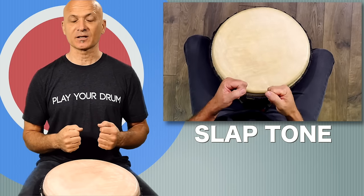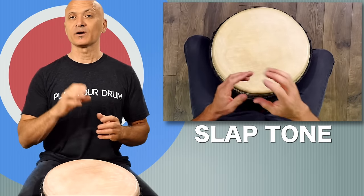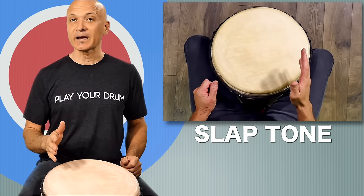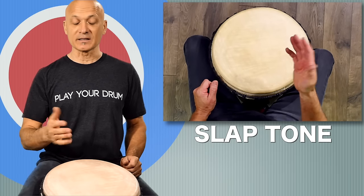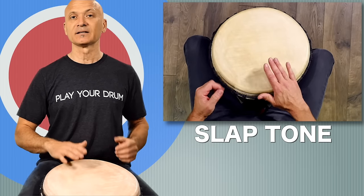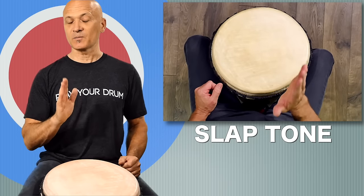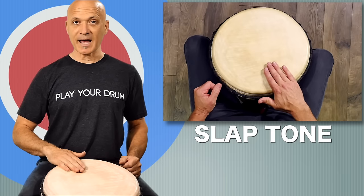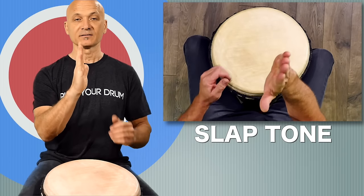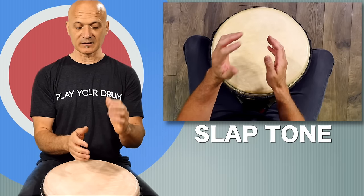Slap tone — our third and highest tone. The slap is a harmonic of the head. The technique looks similar, or even in some cases almost identical, to the open tone. Various players play the slap in various ways. The key change between the open tone and the slap is that you're going to relax. When you relax, your fingers curve a little bit — you get a natural curve.